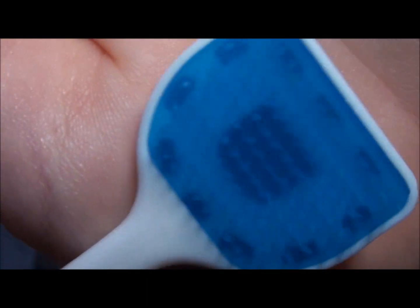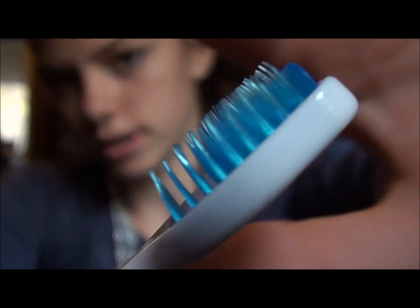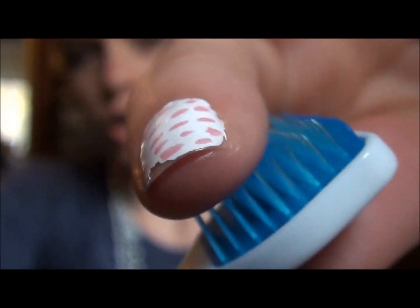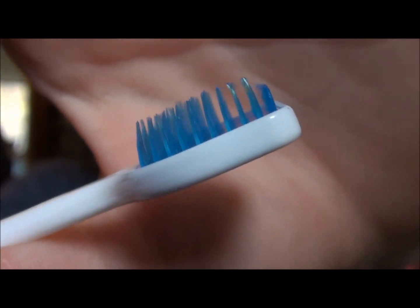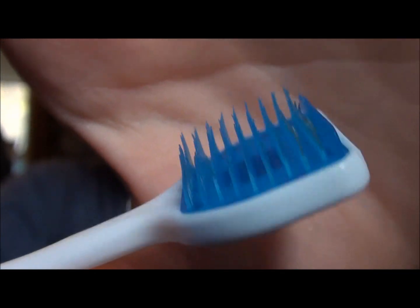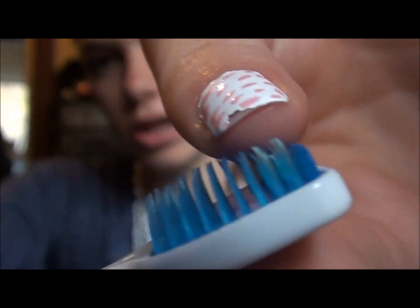You're supposed to replace these every three to four months, along with your toothbrush. Getting up close to it, you can see these little bristles right here. You would think they look really hard, but they're actually kind of soft — soft enough not to damage your tongue, but stiff enough to help get the stuff off at the same time. Then up here you have this plastic lip thing.